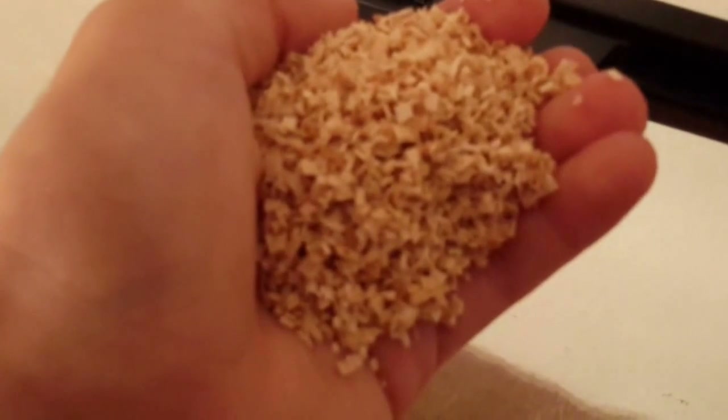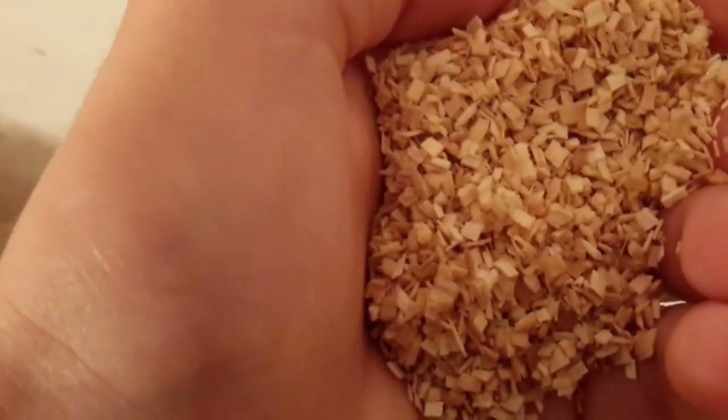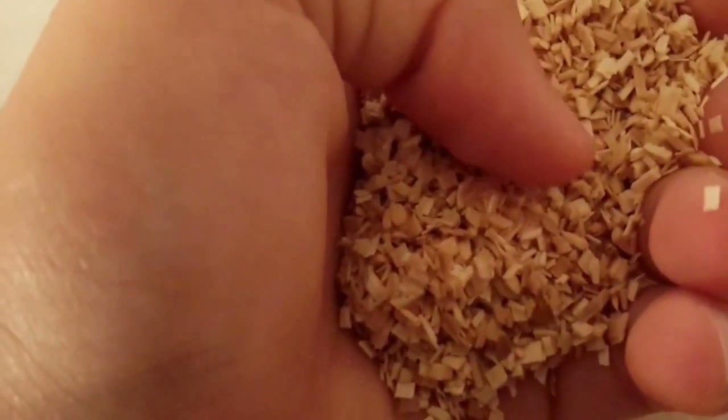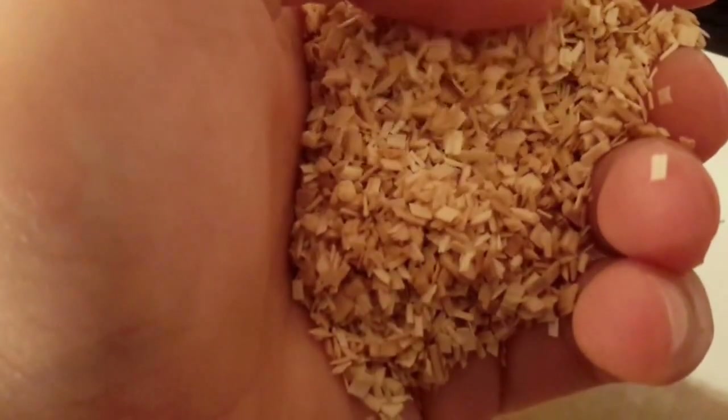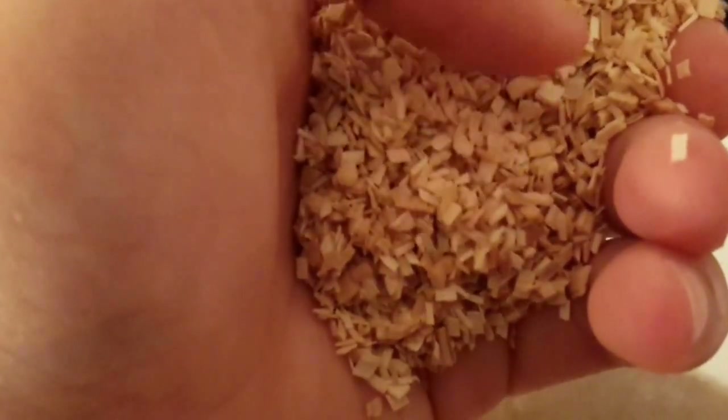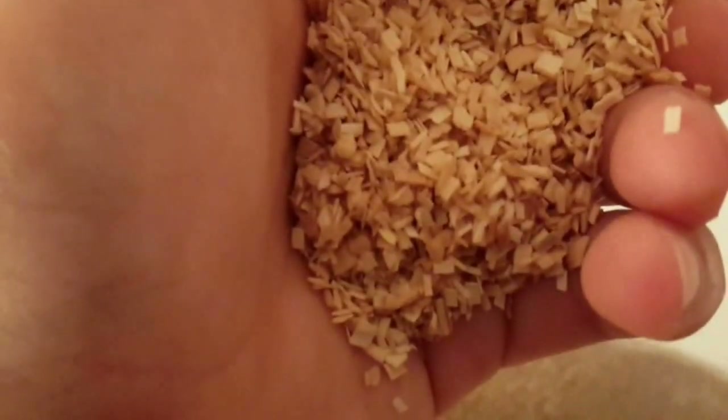The substrate I use is aspen sani chips. It's actually great for king snake substrate and can be used for mostly any type of colubrid that doesn't require much humidity. It holds moisture very well and is very easy to spot clean. When she defecates, the feces just lumps together and is very easy to clean up afterwards.